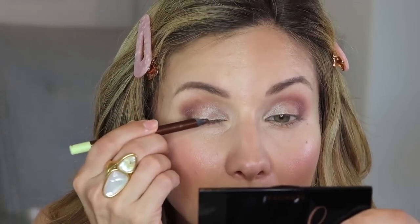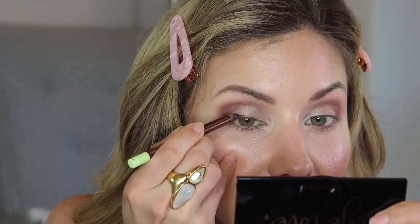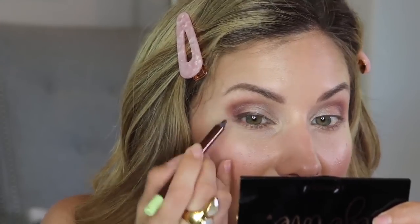I run the crease brush over everything one more time — no product added — to perfect the blending. For liner, I like a chocolate brown with a little shimmer, but black, dark brown, or purple all work. I'm sharing my favorite trick for an elongated winged liner. I'm taking a soft, waxy kohl pencil and lining the eye, making it thicker in the outer corner and thinner in the inner corner.